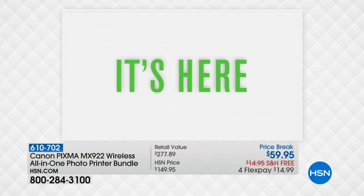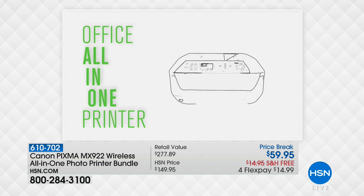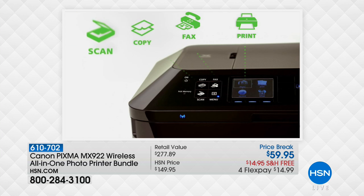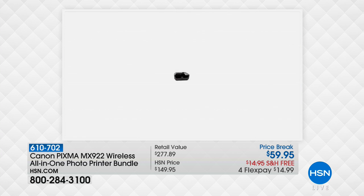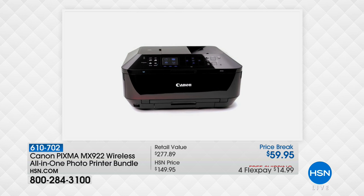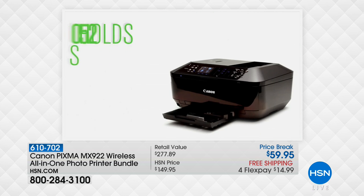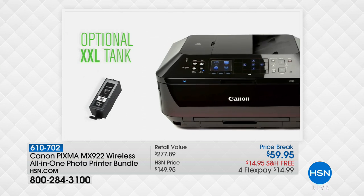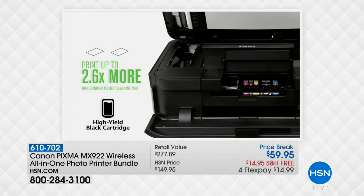What we're talking about here from Canon is Canon's number one seller — the Canon Pixma all-in-one wireless printer. It's not just a printer; it's an all-in-one, so your home office is going to be completely set up. You're going to print, scan, and copy with better resolution for your photo printing — double the industry standard when it comes to crispness and color on your photographs.